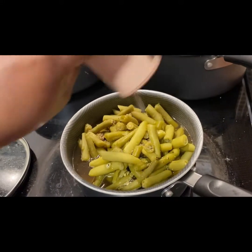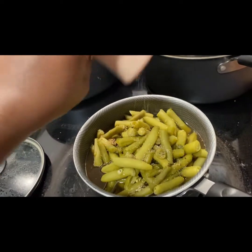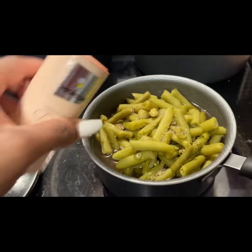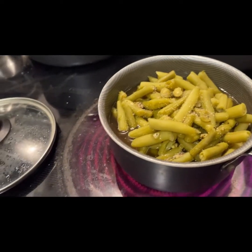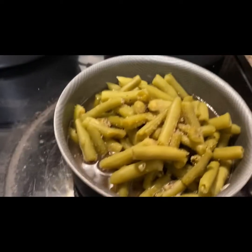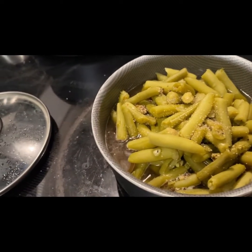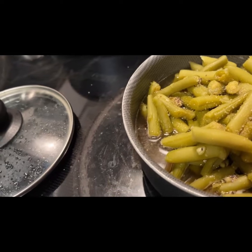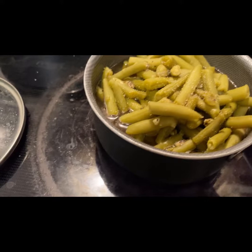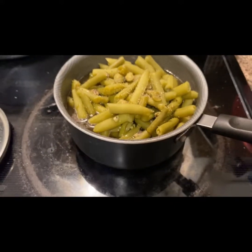I'm going to give it a big stir. Sometimes I add my butter to my green beans before I put my green beans in the pot. You can add your butter before or after you put your green beans in the pot. Usually I add my butter before, but this time I'm going to add my butter now. Let me get the butter.